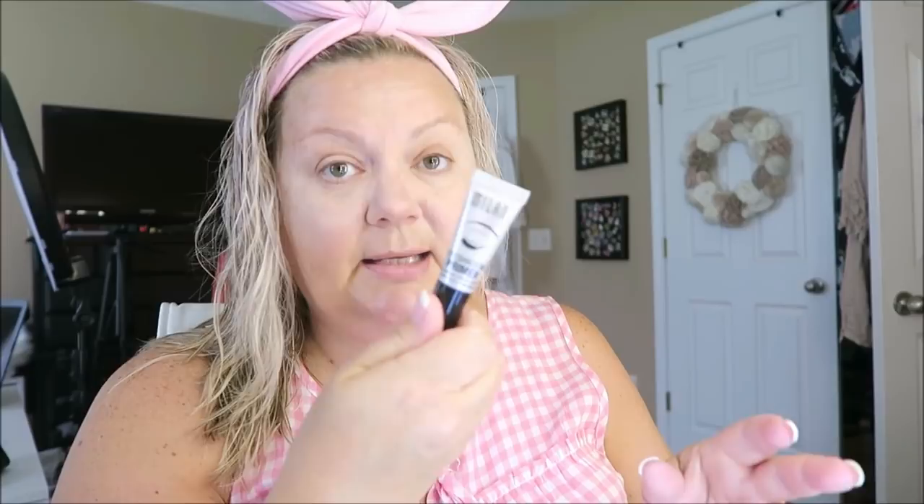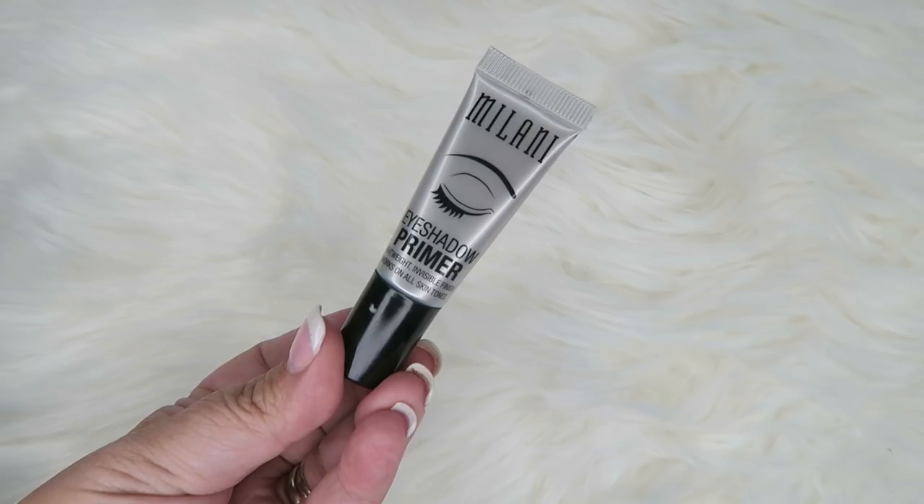The next thing is the Milani eyeshadow primer. You guys know I've always sworn by the Urban Decay eye primer, but since I'm trying the full Milani line I decided to get their eye primer too. You just put a little bit on your finger and put it on your eyelids, smearing it all the way up to right underneath your eyebrow since that's where I go with my eyeshadow. It's so nice — it helps your eyeshadow stay on and prevents it from flaking or creasing.